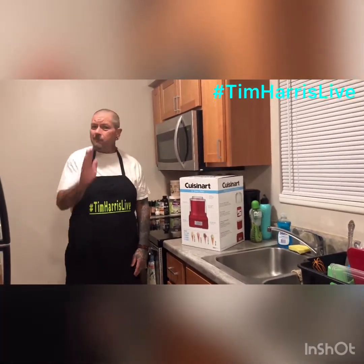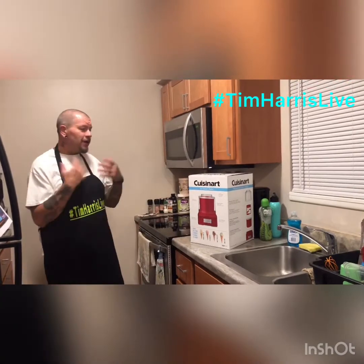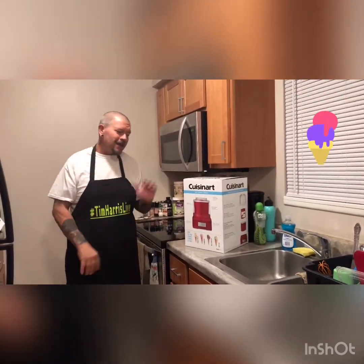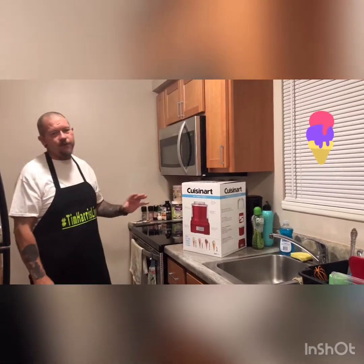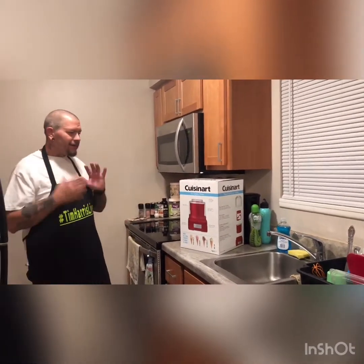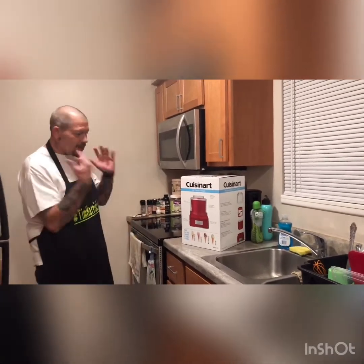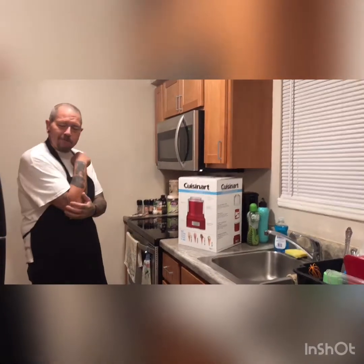Be notified whenever I go live or post new content. So today we're unboxing the Cuisinart one-and-a-half quart ice cream maker. I haven't had ice cream in a while because I've been doing keto, but I found some great keto ice cream recipes, so I ordered the ice cream maker off Amazon.